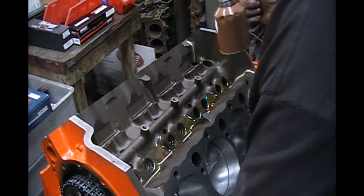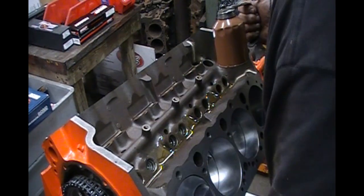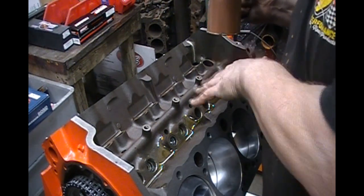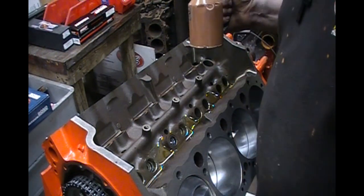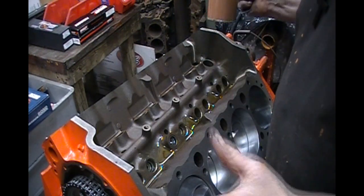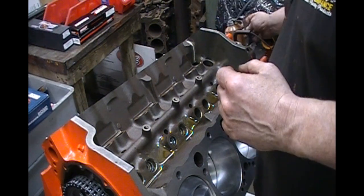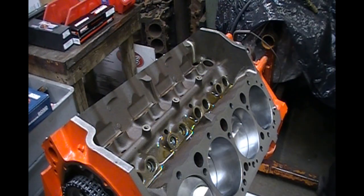We're going to give the engine a rotation — watch that lifter come up and fall back down on its own. If it does that, you're good to go. If you have a problem where a lifter is sticking or it's hard to get in, fix it — whether it's a burr on the lifter or a burr in the lifter bore, even if you have to take the whole engine back apart. If you don't fix it, the cam will go flat, and when a cam goes flat it usually tears everything else up too.